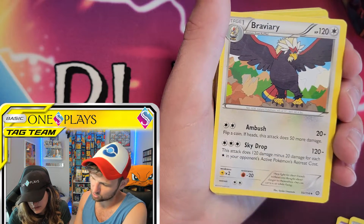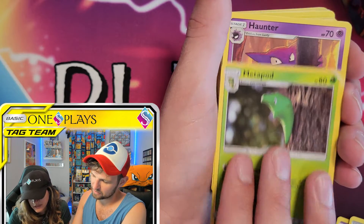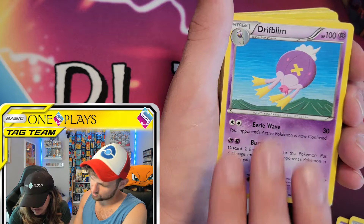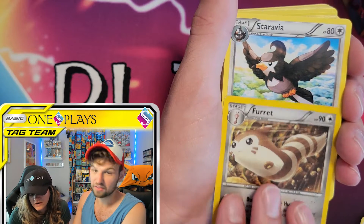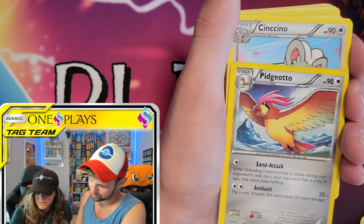Maybe these are decks, I'm not sure. Braviary, Fletchinder. They're all normal up until we get to the good stuff. Driftbloom, Cybolt. Let's go through these pretty quick. I love it - we haven't had a Furret card in forever. That's true, there hasn't been. Hashtag more Furret. Bring back Furret!